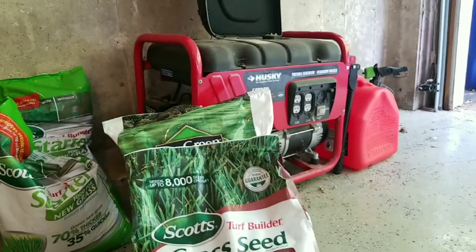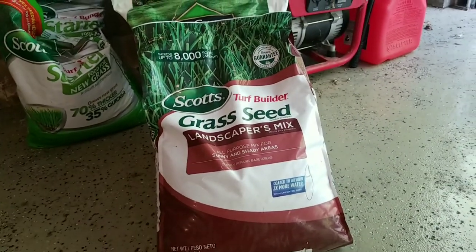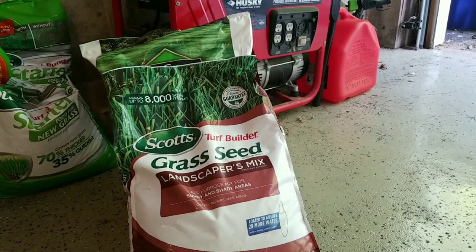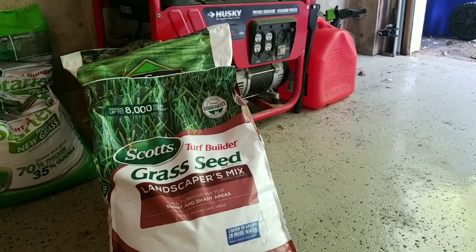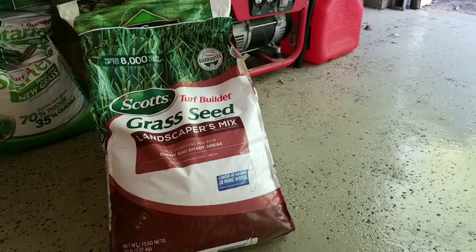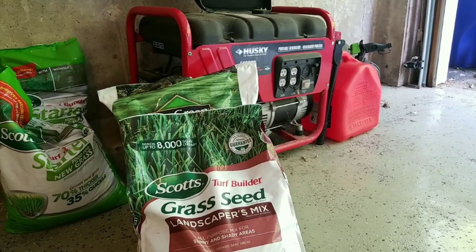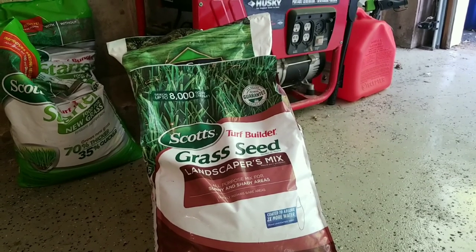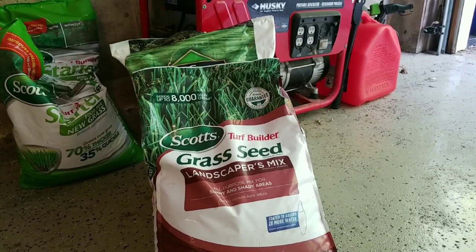The seed we're going to be using is a Scotts landscapers mix. The reason I got a landscapers mix is I wasn't looking to spend too much on grass seed — I just want something that's going to grow and I can work with it from there. I think it's about thirty-five dollars a bag and it covers eight thousand square feet when overseeding, so two bags gives me sixteen thousand square feet. This back lawn is ten thousand square feet, so I've got coverage left over for filling in the bare spots.